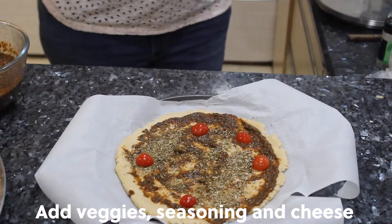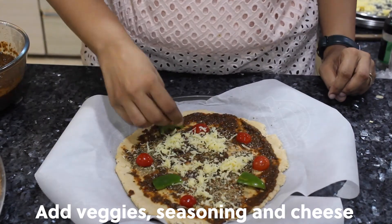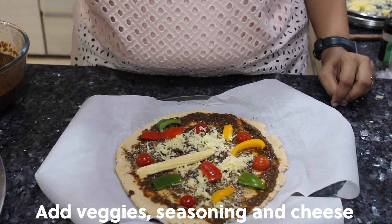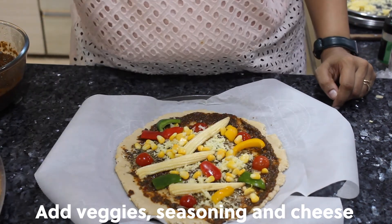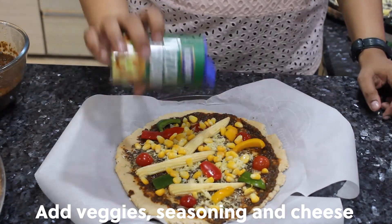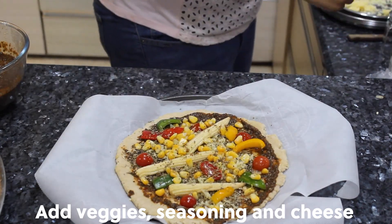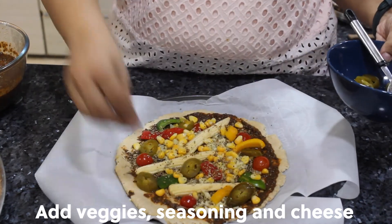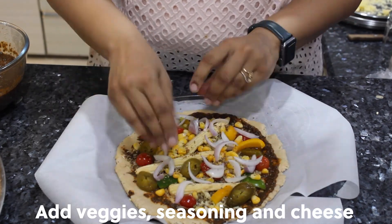Add the prepared sauce, then add veggies, seasoning, and cheese to taste. I added tomatoes, basil, peppercorns, baby corn, sweet corn, and jalapeños for a spicy kick. You can also add paprika for a tartier and spicier taste. Finally, add mozzarella on top right before popping it into the oven.